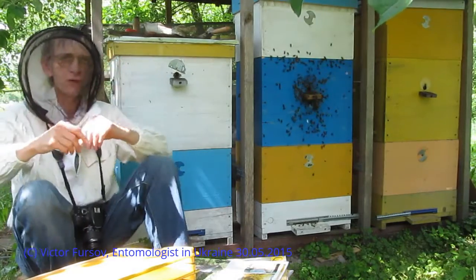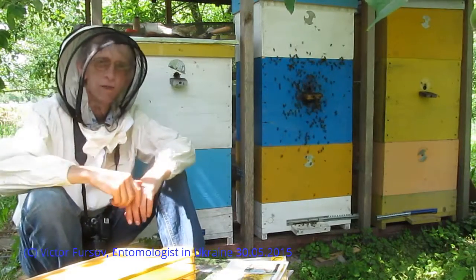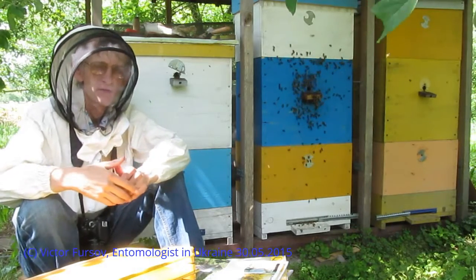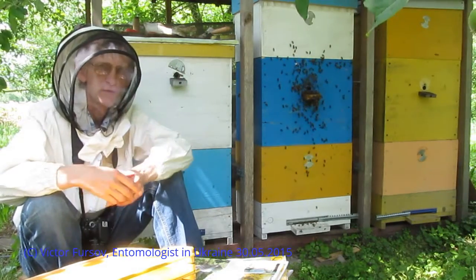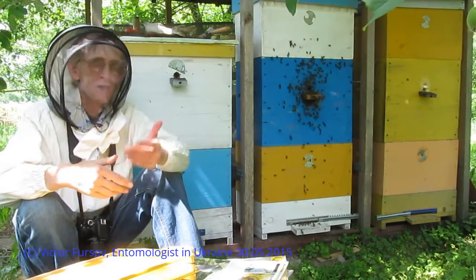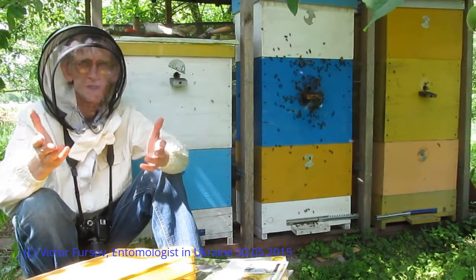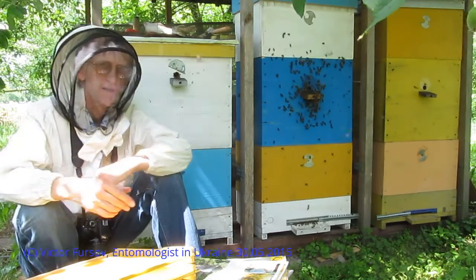Hello, my friends! Best greetings from Kyiv, the capital of Ukraine! My name is Viktor Fursov, and if you are interested in new technologies of beekeeping, that's the video for you. If you are interested in beekeeping technologies in Ukraine and you speak English and can understand my speech, that's this video especially for you.